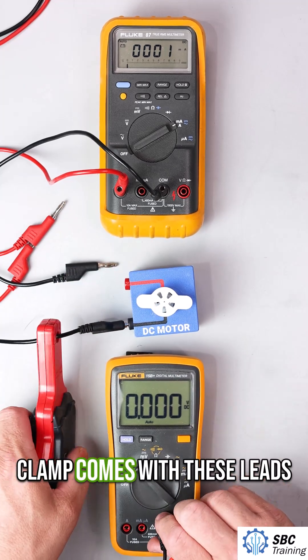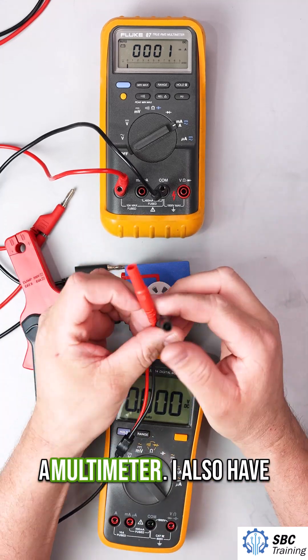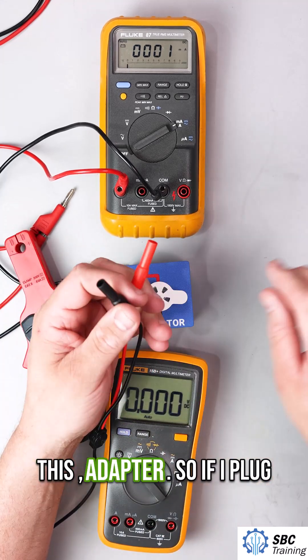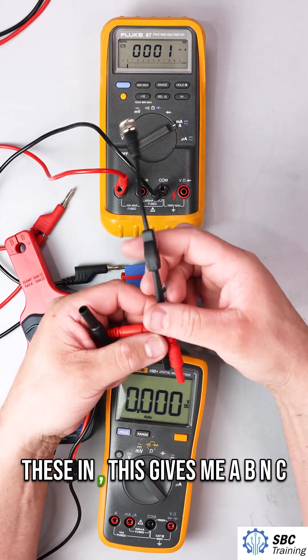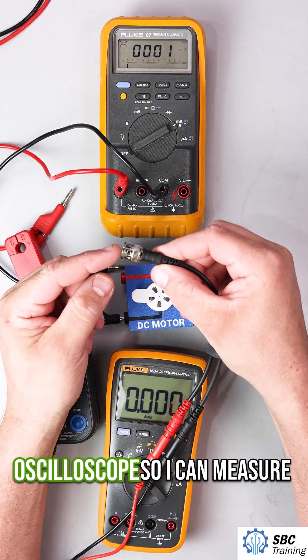This specific clamp comes with these leads, which can just go right into a multimeter. I also have this adapter — if I plug these in, this gives me a BNC connection, which is what would go inside an oscilloscope.